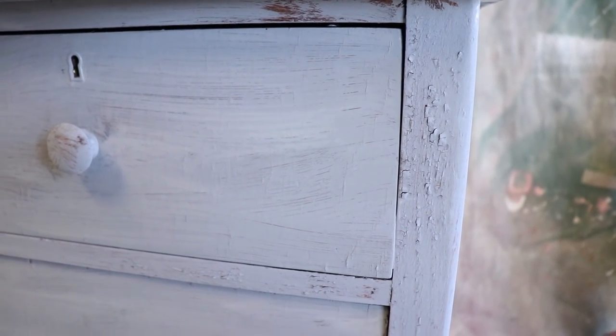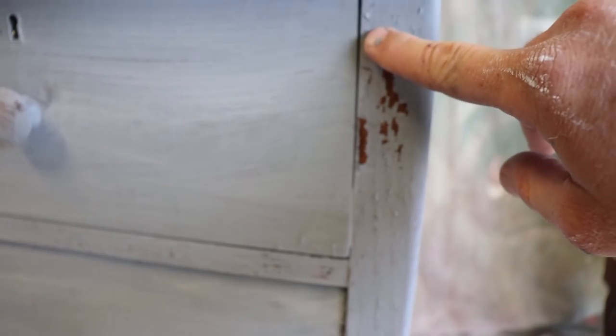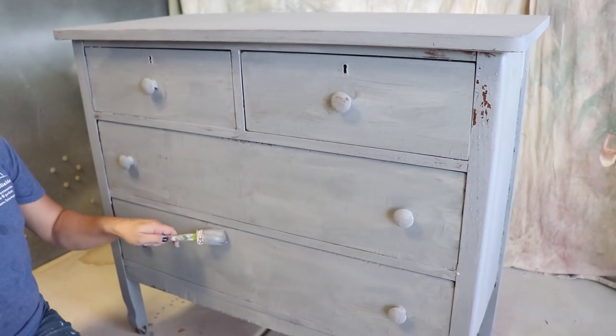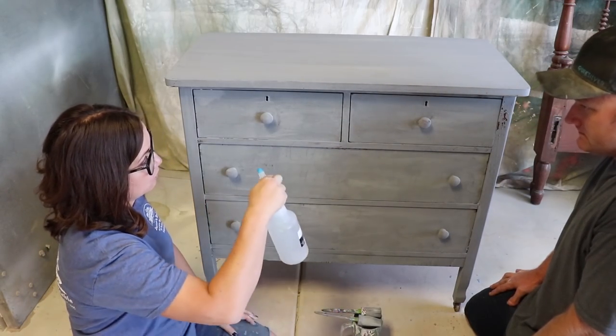We didn't add any extra bond and you can already see it's starting to chip off here. We're going to put more color back on — don't be scared. We're going to be blending. Zeb, can you squirt this piece down? Don't like hose it down. Just squirt the whole piece.